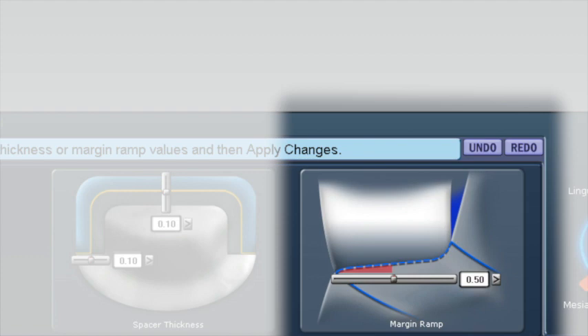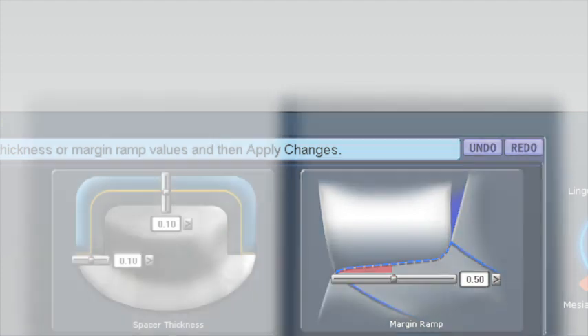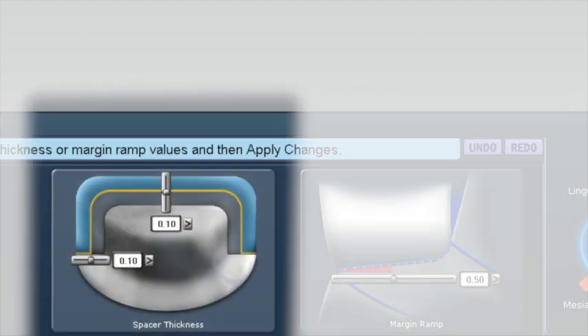This creates a more positive seat and does a better job of distributing forces on the margin. For axial spacer, you should change from the default setting of 0.1 mm to 0.03 mm. This creates a more solid fit without inhibiting seating.